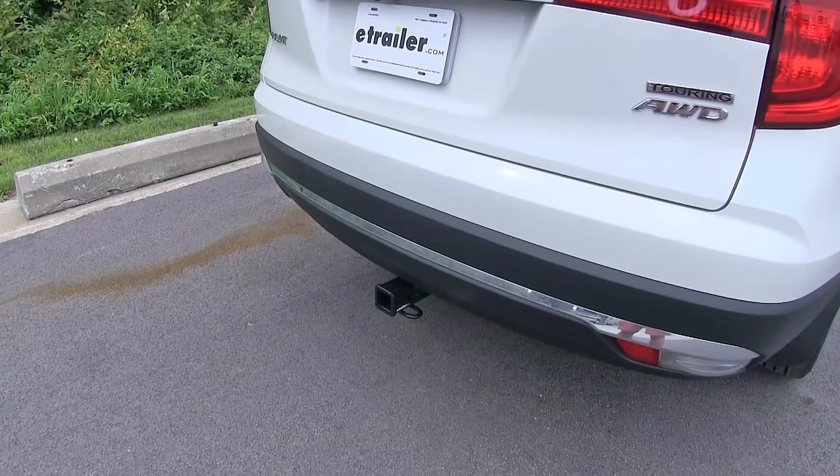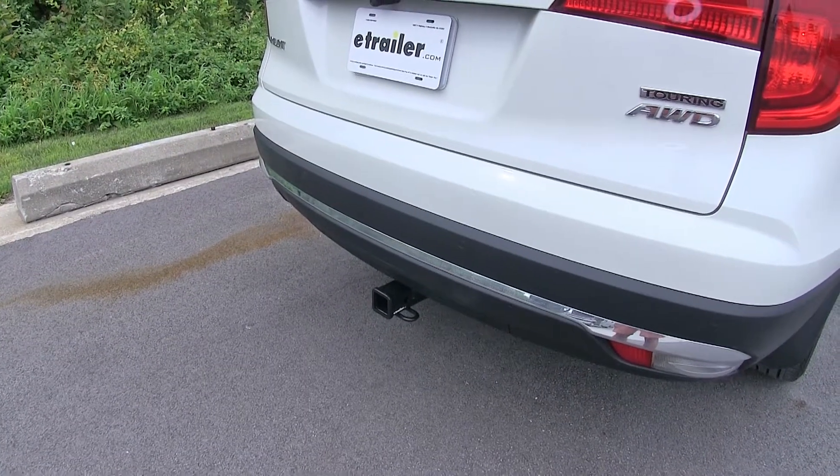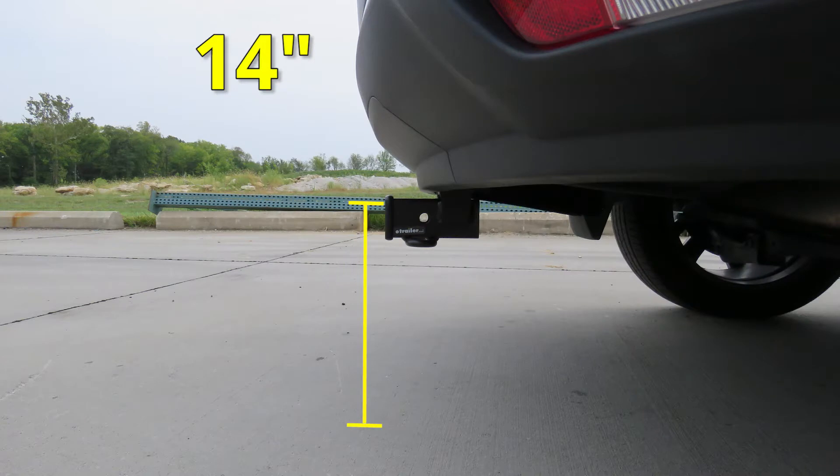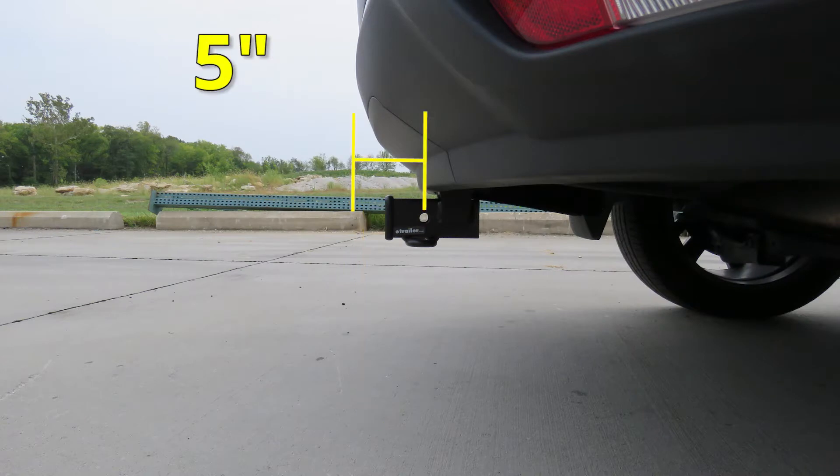For a few measurements to better assist you in choosing any hitch mounted accessory you may need, such as a ball mount, bike rack, or cargo carrier: you're looking at about 14 inches from the ground to the top of the receiver opening, and about 5 inches from the center of the hitch pin hole to the back bumper.